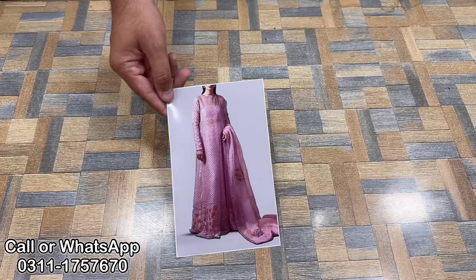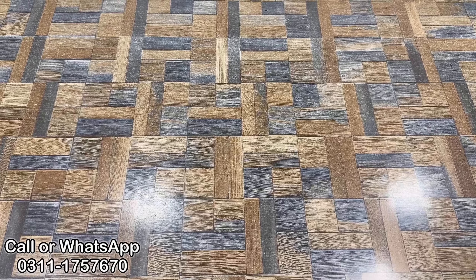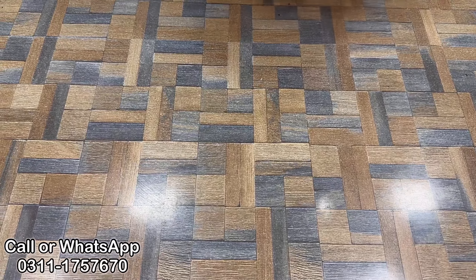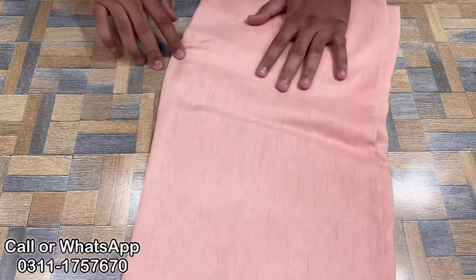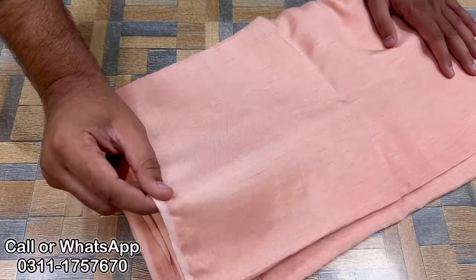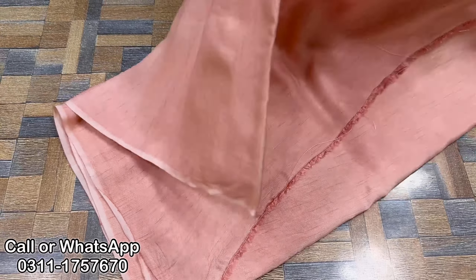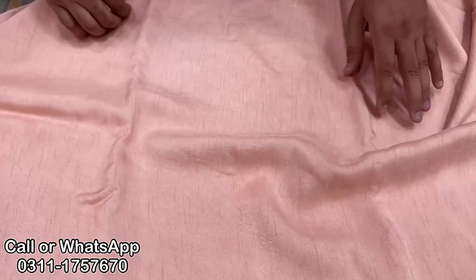Let's start the review. First, let's show you the pink color. In this article, there is another improvement — we will give you the trousers. This is the original Korean silk fabric. We give you the trousers in Korean raw silk. Before this, the trousers fabric was from Pakistan, but this is Korean silk — this is the trousers fabric.